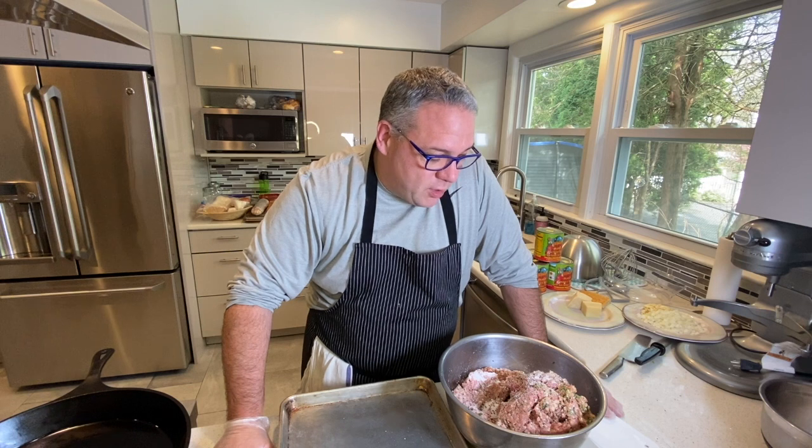Basically what we have here is a mixture of veal, pork, and beef. We have a sofrito, which is sautéed onions and garlic and some red pepper flakes. We have parmesan cheese, pecorino cheese, eggs, breadcrumbs, parsley, and basil. That's basically it. I'm gonna mix it up now.